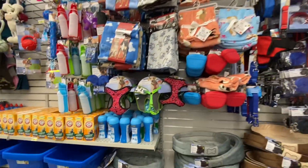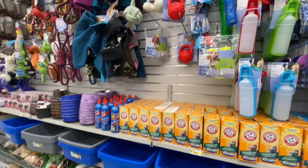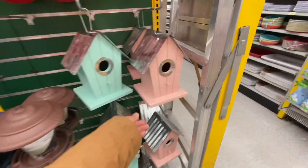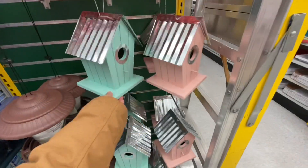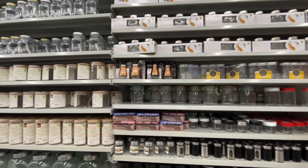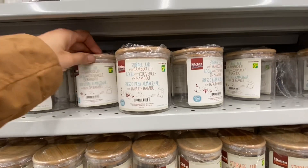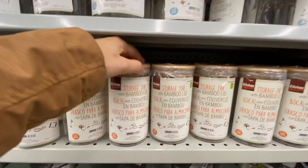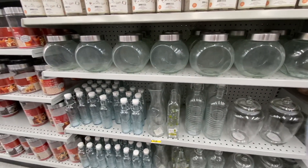Just doing a scan over in the pet section - lots of beautiful pet toys and blankets. These birdhouses are from last year, they have a beautiful mint green and coral color option for four dollars. Glassware section - after a long time I'm seeing my store has restocked these storage jars with bamboo lids. They have three different size options to choose from.